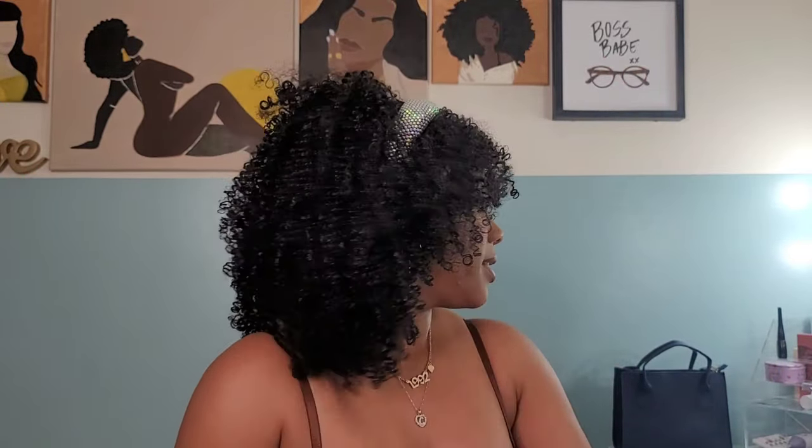If you aren't comfortable with the leave out portion, this can definitely be worn as a full wig. I just love these curls — they are gorgeous. So that is it, y'all! This Outre Converti wig is a must-have — go purchase it right now. When I went to purchase it, there were only four left, so it might be catching on. Thank you guys for joining me on another video. We'll see y'all on the next hair review or tutorial — be blessed and be safe!